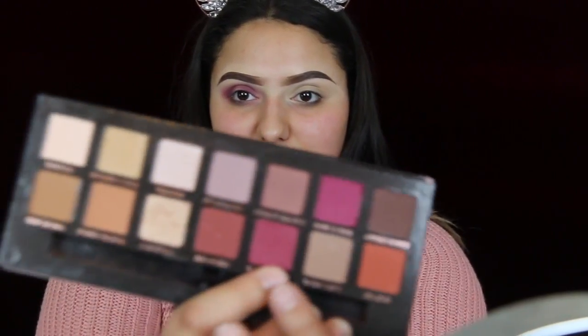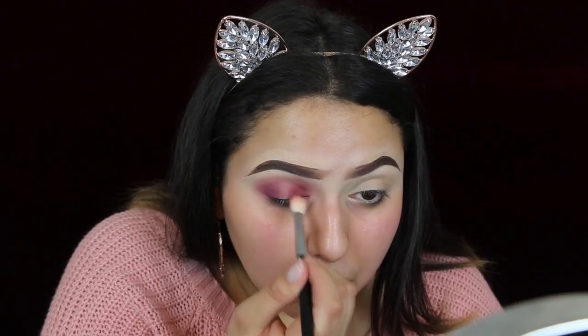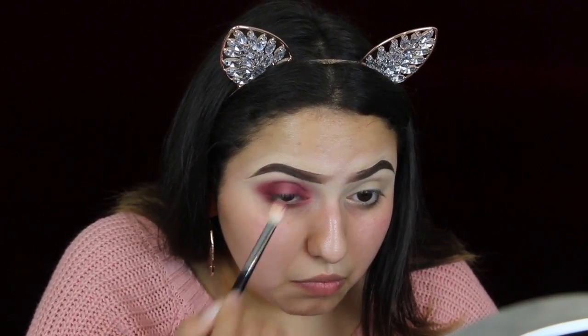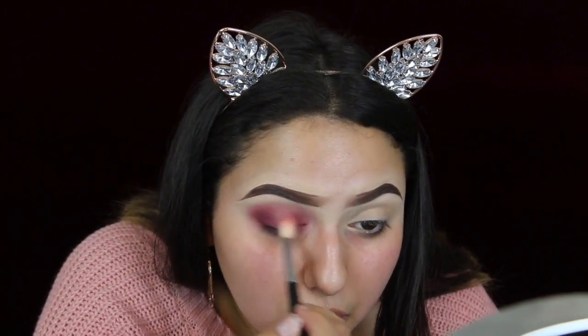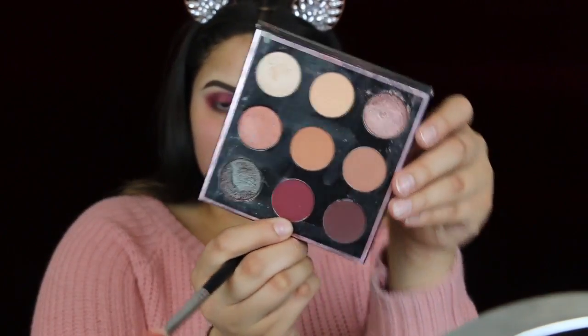Then with the exact same brush and the exact same steps, I'll be taking this shade right here. Just because I really want to deepen this eye look, I will be going in with the Makeup Geek Palette. I'll be going with this shade right here, which is called Mars.